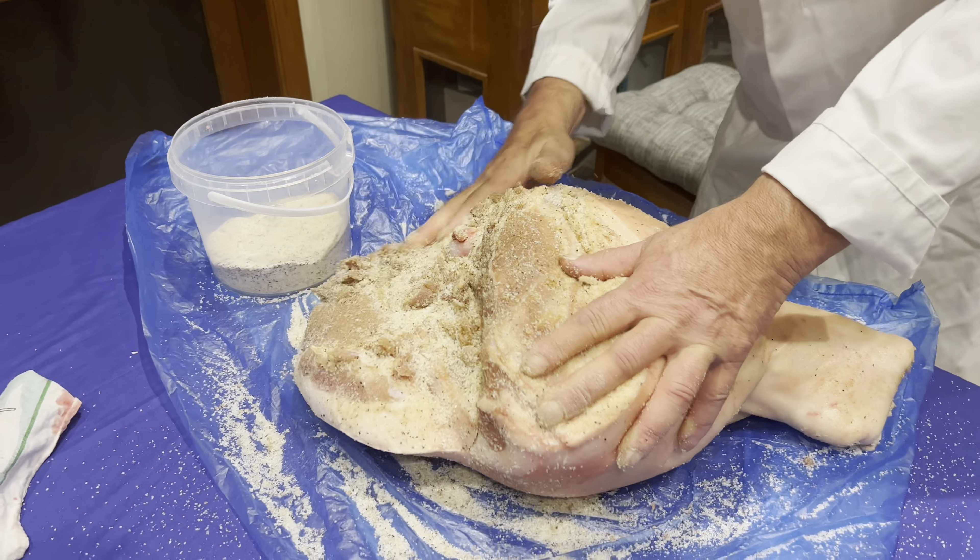There's another trick I'll show you — a lot of people don't know it. I made a small incision here. This is where the joint is. What we do is we put salt through it every couple of days so the salt will penetrate through the joint so that the meat won't go off — it will cure it. If there's any liquid, it will disappear.